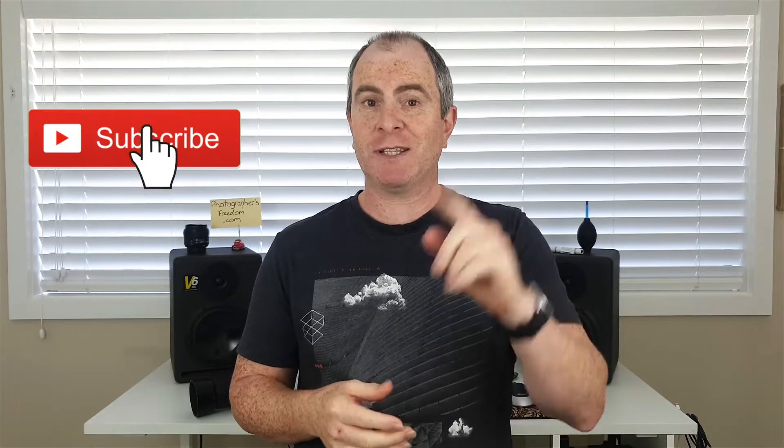So if that excites you, consider subscribing and make sure to ding that notification bell so that you don't miss any future videos. Also hang around to the end of the video today because I have some super exciting news about an online resource where you can learn about photography gear, photography skills and how to create an online business that will give you more time for photography. It's super exciting and I can't wait to share it with you.